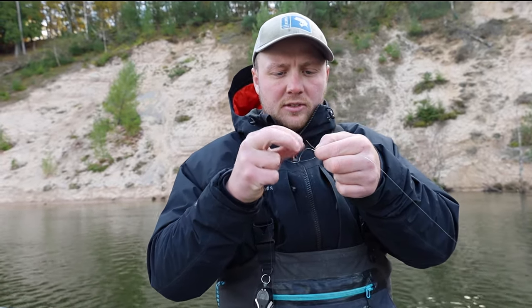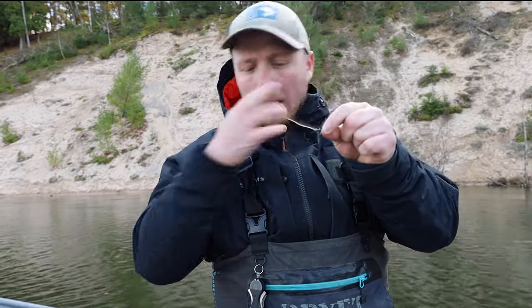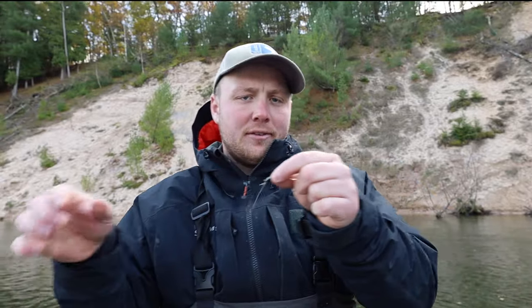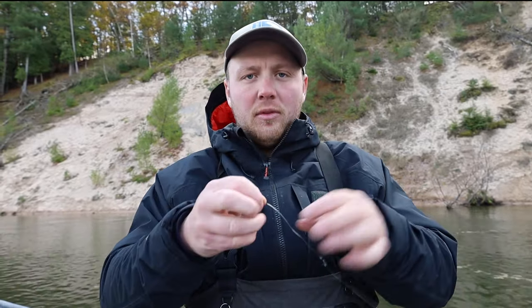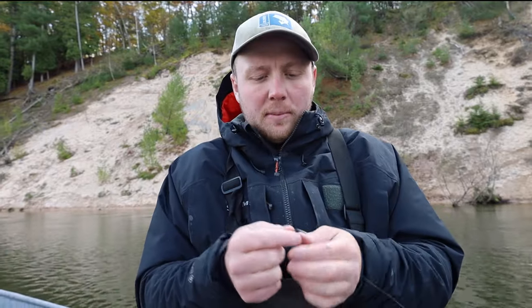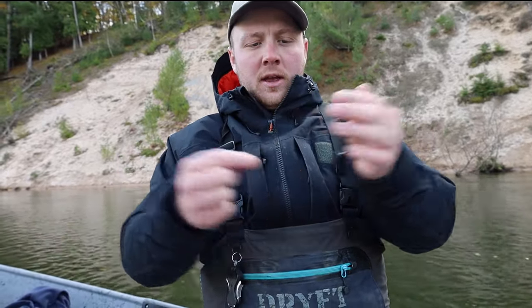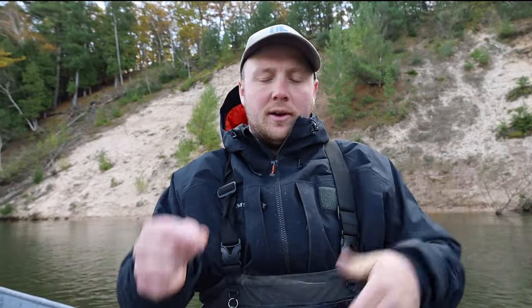If you want to run deeper in a hole, I just slide the bobber right up past the swivel. It's a little tricky — sometimes you have to remove the bobber from the tubing and sometimes you'll rip the tubing. But most of the time, if I want to go a little deeper, I just slide that bobber right above that swivel and it works fine.